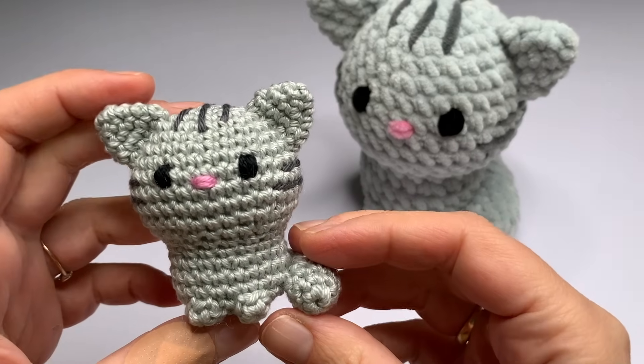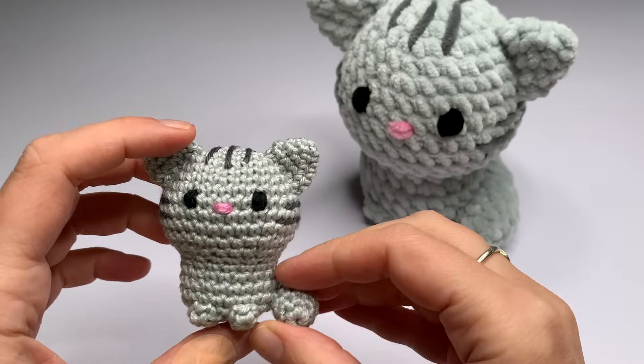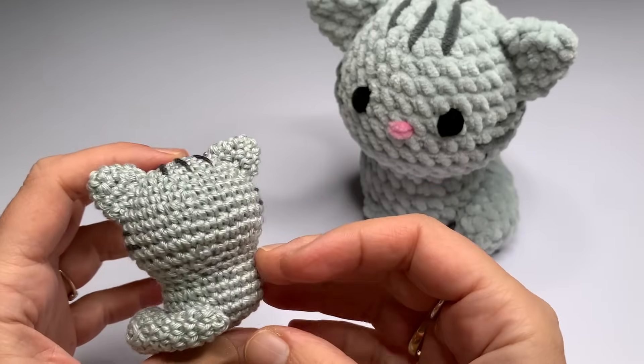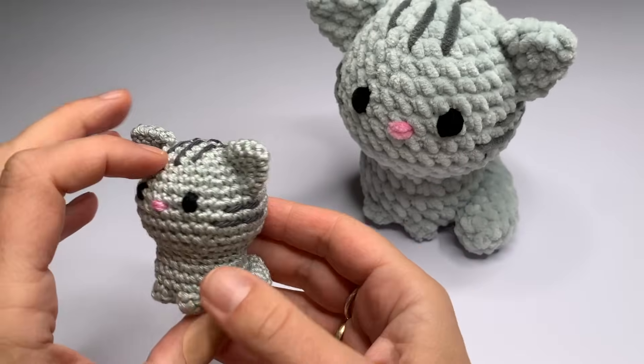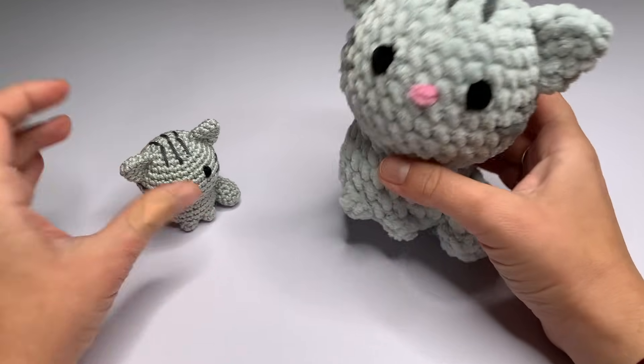In this video I'm going to show you how to crochet this very cute cat amigurumi. This is a very easy pattern, very suitable for beginners and it's also a very fast project to crochet.